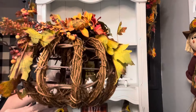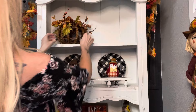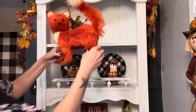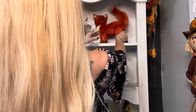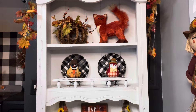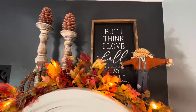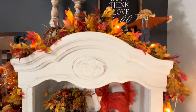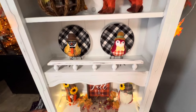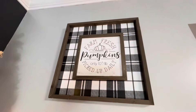Here on the top shelf I'm putting this wicker pumpkin with fall florals on it and this adorable orange fox that I got at Joann Fabrics. And on top of the hutch I have some pine cone candles, a fall garland, a little scarecrow, and a sign. This is how the hutch turned out — I think it looks so pretty.